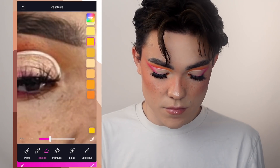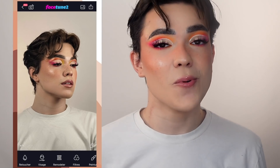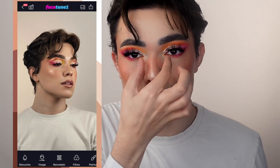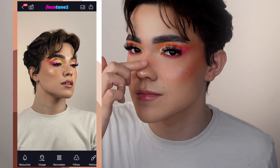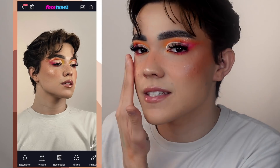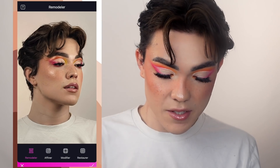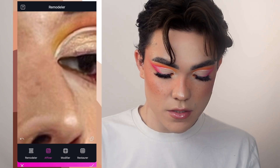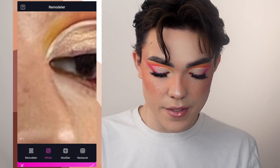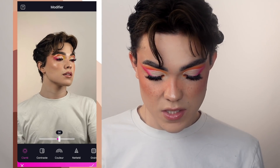J'ai un complexe au niveau de mon nez : mon nez est tordu. Et vu qu'il est tordu vers là-bas, si je me prends en photo comme ça, ça va me faire comme une espèce de bosse, alors que je n'en ai pas. C'est juste que vu qu'il est tordu, ça me fait un effet de bosse. Je préfère ce profil parce que j'ai l'impression que ma pommette est plus remplie et mon visage plus défini. Donc je vais dans « remodeler », puis « affiner », et j'enlève juste la mini-bosse au niveau de mon nez. Ensuite je vais dans « modifier », dans « clarté » — c'est juste pour la luminosité de la photo.